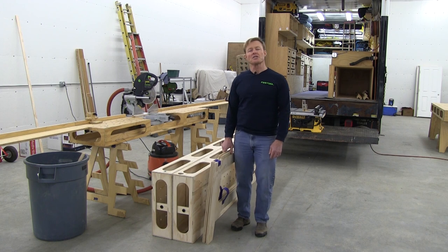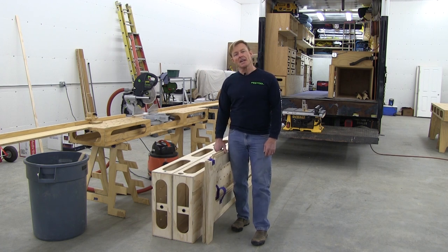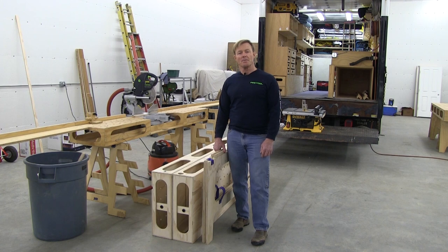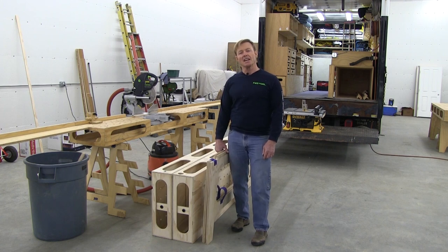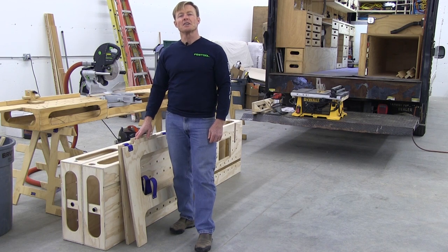The new design uses a little less material, making it lighter and less expensive. The construction techniques have changed, making it easier to build, and it's also faster to set up. The biggest change is I've added an integrated router table. I'll set up the bench and then go over the features.